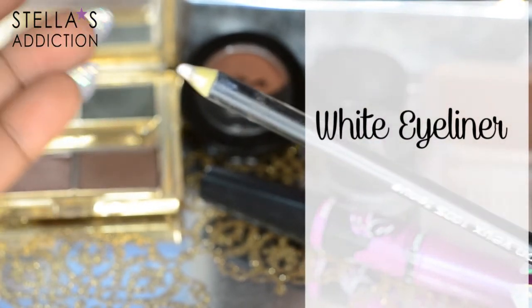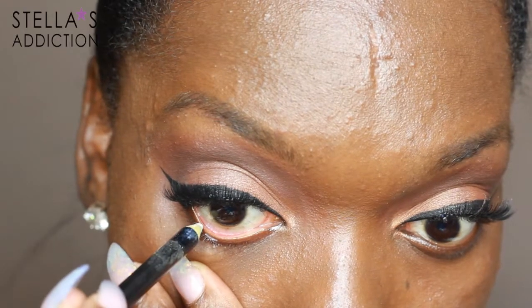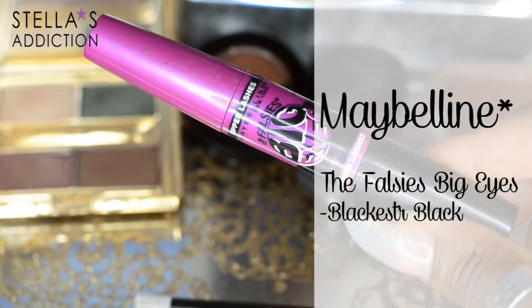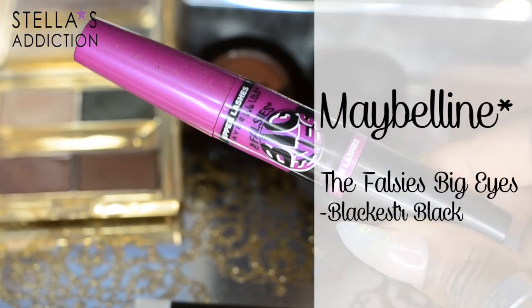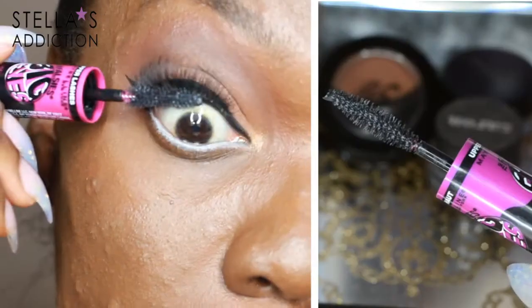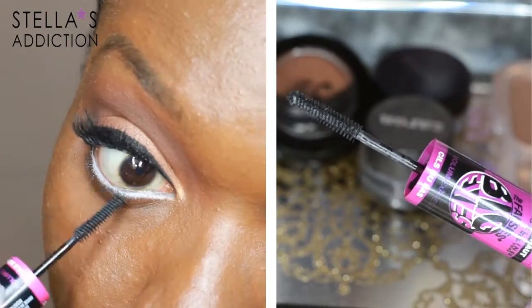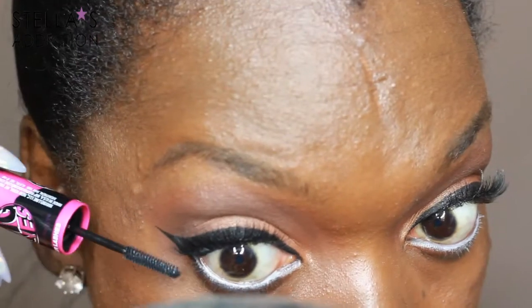I line my waterline with white eyeliner. Remember we're trying to make my eyes appear larger — if you want a more natural look you can use a beige eyeliner to do this. My mascara is also from Maybelline. It's the Falsies Big Eyes Mascara. I use the big side on my top lashes and then swap to the smaller side for my lower lashes. This mascara is amazing — whoever came up with these two brushes in one is a genius.